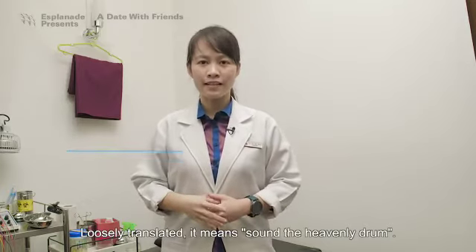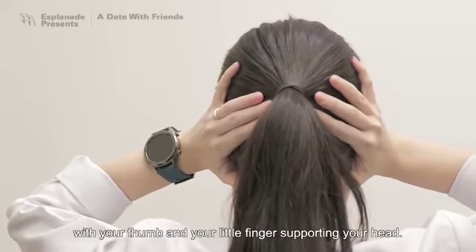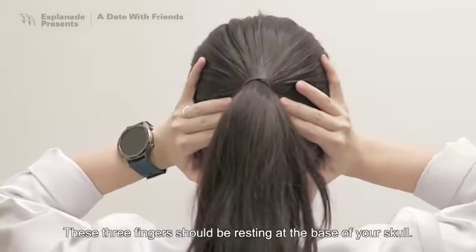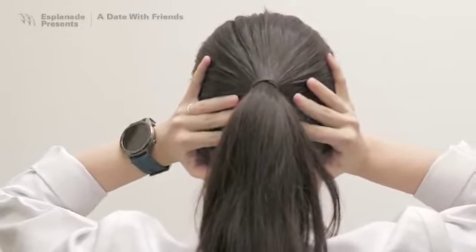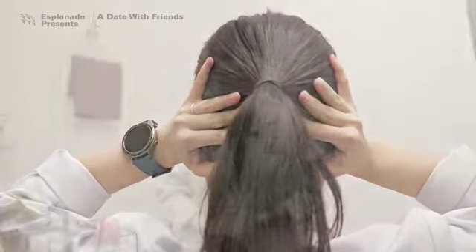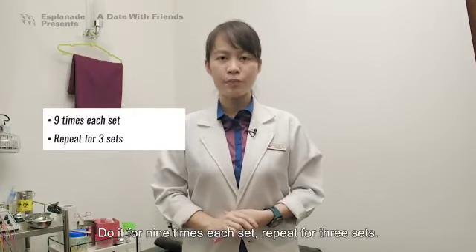Loosely translated, Ming Tian Gu means 'sound the heavenly drum.' Place two hands to cover your ear entirely, with your thumb and little finger supporting your head. These three fingers should be resting at the base of your skull. Lift your index finger, place it over the middle finger, and bring it down. If you are doing it correctly, you should be hearing the sound of a drum beating in your head. Do it for nine times each set, and repeat for three sets. Remember to release the pressure from your ear in between sets.